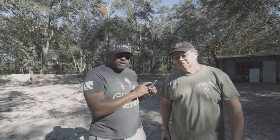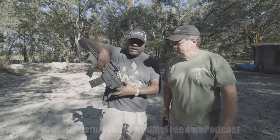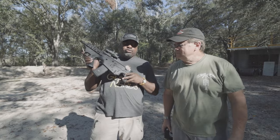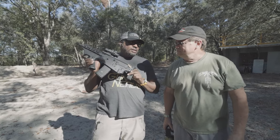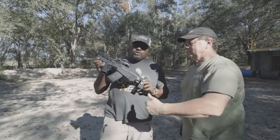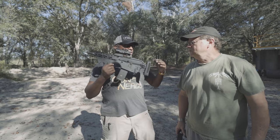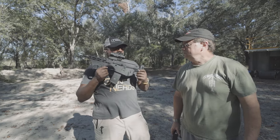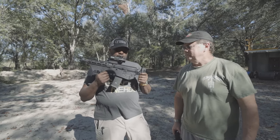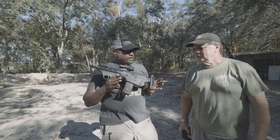Today I'm here with Walter Keller of Safety Harbor Firearms. We're talking about a work in progress — this is the REAP Weaponry Psi. It's a bullpup, and it's based on the BRN 180-300 blackout upper. Still a work in progress, we're kind of tweaking this down and feeling it out.